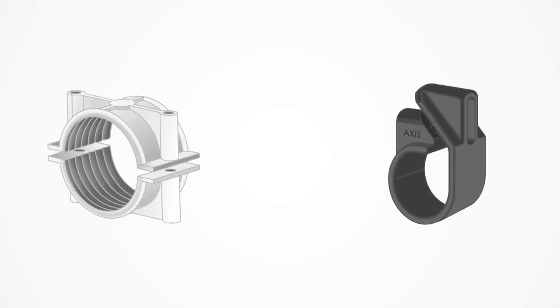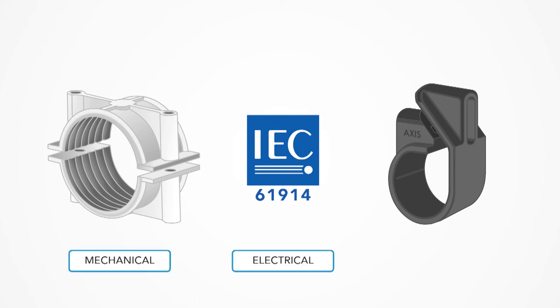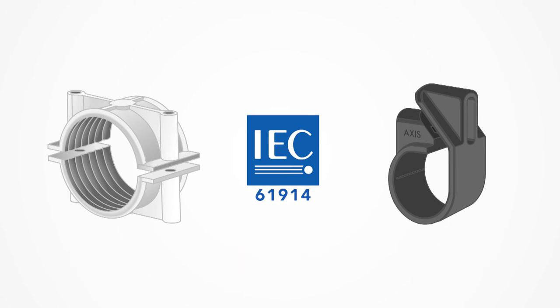The correct design and usage of cable cleats was further improved by IEC 61914, published in 2009, which is the international standard for these products. This standard specifies mechanical, electrical, and environmental properties that all cable cleats should meet.